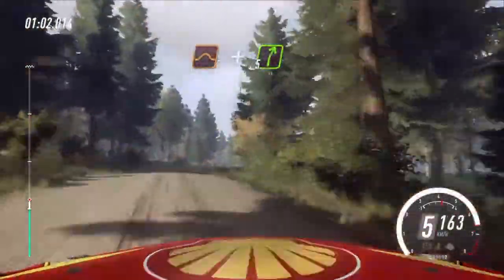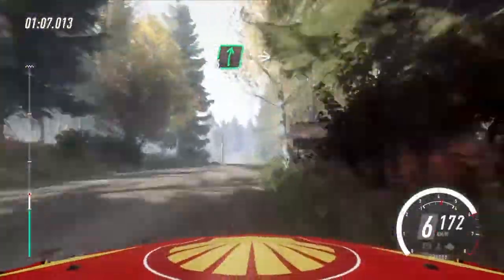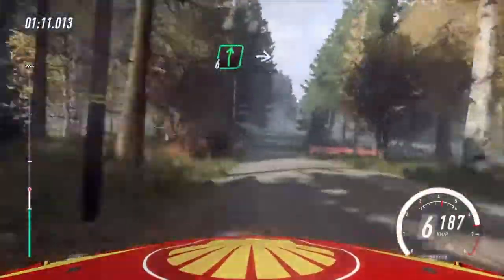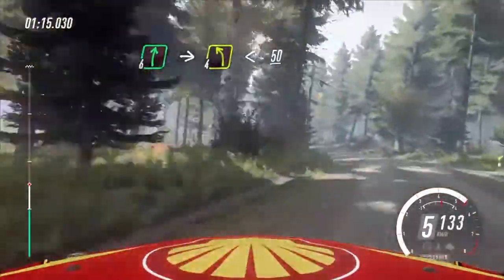Pass junction. 6 left of a crest, into 6 right tightens, and keep left of a 50. 6 right of a big crest, into turn 6 left. 80, 6 right of a crest. 4 left long.